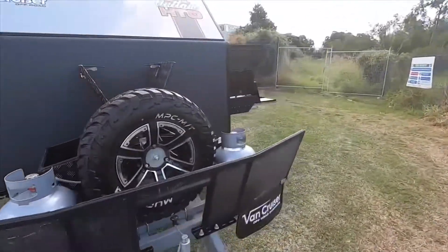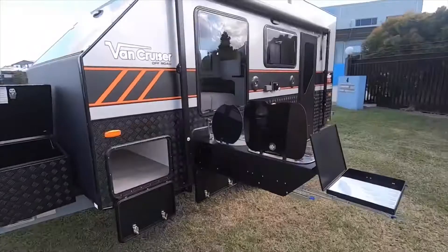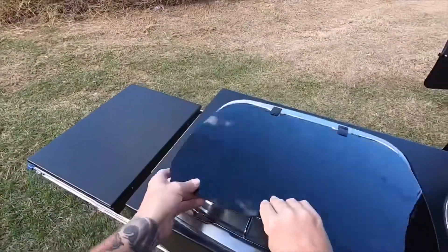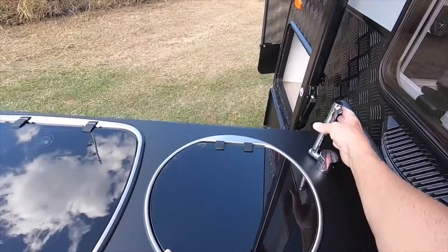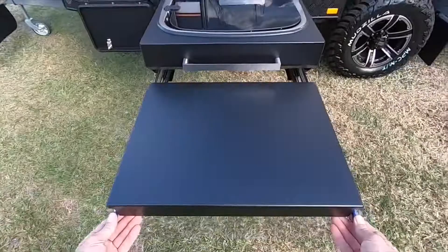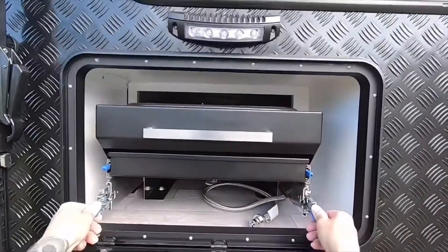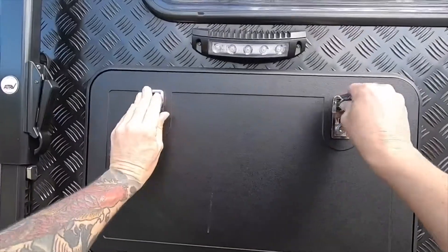The VanCruiser Outlaw has a host of standard features that other manufacturers call extras. This includes two solar panels, two batteries, and a compressor fridge. It also includes two 95 litre fresh water tanks and a grey water tank. This particular Outlaw has the upgraded option of a 50 litre dedicated drinking water tank with a separate 12 volt pump and separate filler.